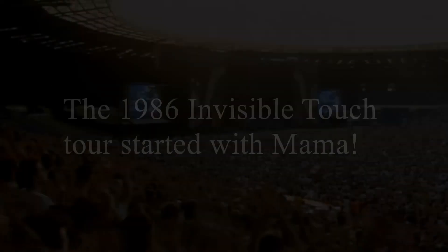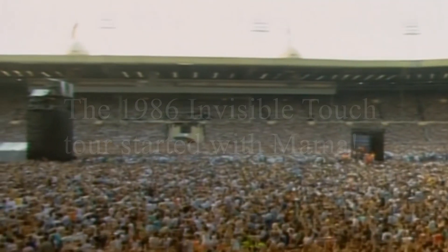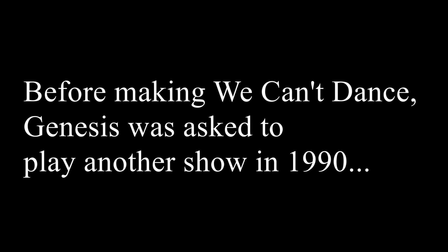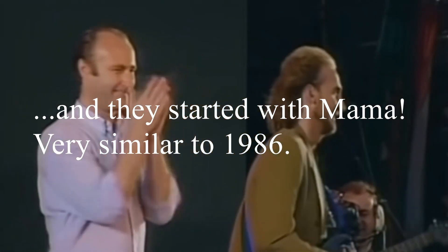Anyways, the 1986 Invisible Touch Tour started with MAMA. Not much different was done from the previous tour though. Before making We Can't Dance, Genesis was asked to play another show in 1990, and they started with MAMA — very similar to 1986.